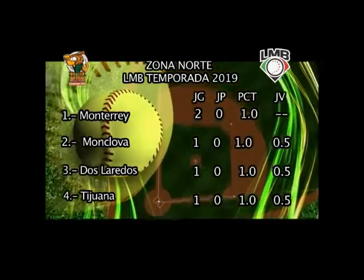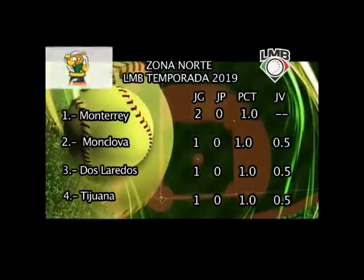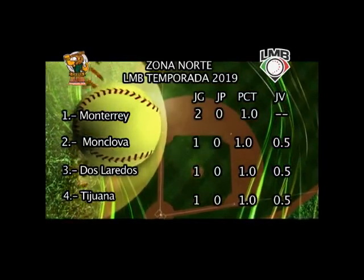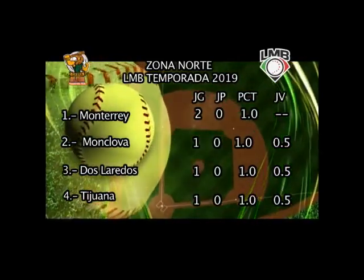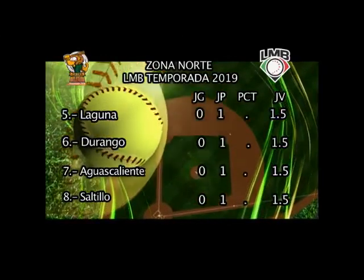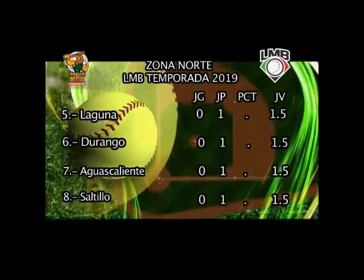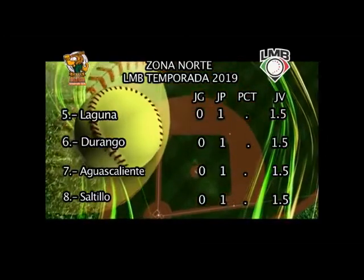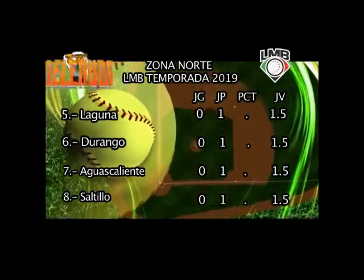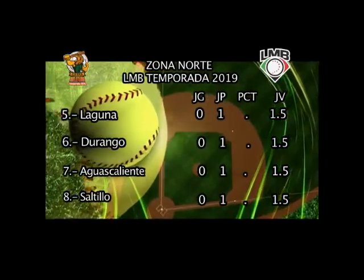En la zona norte, el equipo regio, los Sultanes, encabezan con dos victorias y cero derrotas. En el segundo peldaño vienen los Acereros del Norte de Monclova, los Tecolotes de los dos Laredos y los Toros de Tijuana con una victoria y cero derrotas. En el tercer peldaño están los Algodoneros de La Laguna, los Generales de Durango y los Rieleros de Aguascalientes. Y por último, también agarradito de la mano, los Saraperos de Saltillo. Estos cuatro equipos sucumbieron en la jornada inaugural de la campaña 2019. Seguimos en Garra Melenuda.